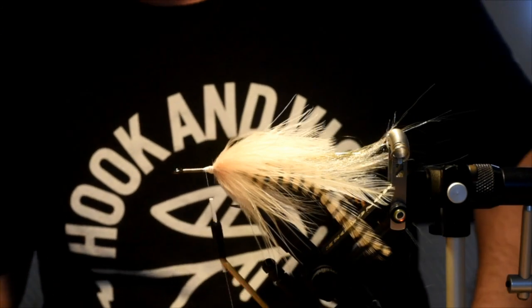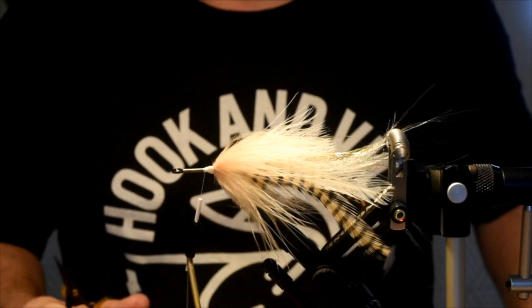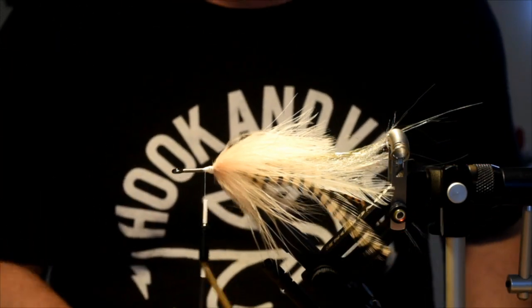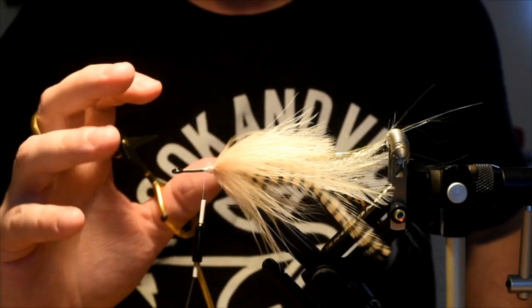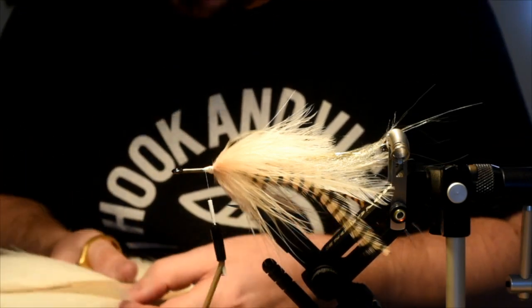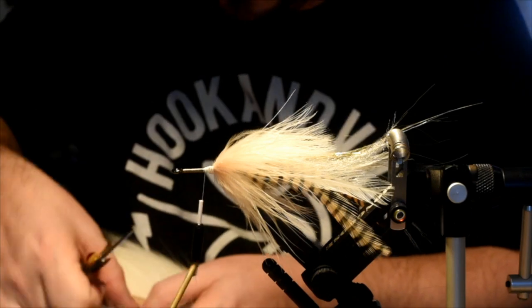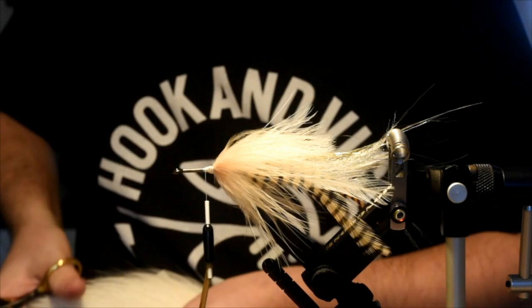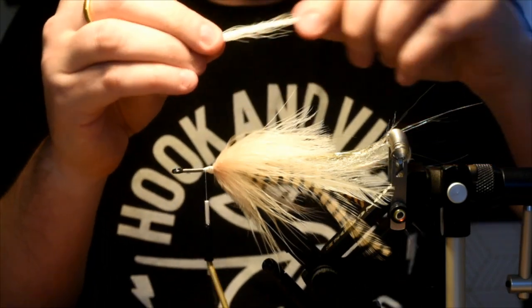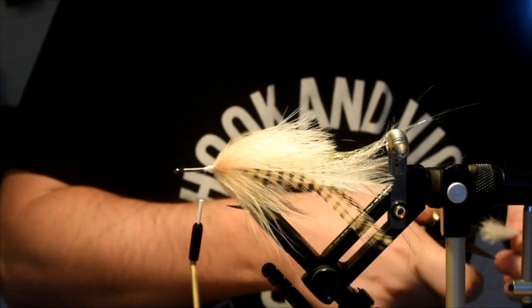Now our next step — we are going to use some bucktail. This is called a brush fly and it uses pre-made brushes, which I'll go over in a second. I'm just going to use some white bucktail to surround the shank — it'll help prop everything up a little bit. I'm not going to use much, just a little bit. Trim that away as close to the skin as possible. I don't want this to go too crazy — I'll get any crinkled or bent ones out. That's going to be kind of my length there, so I'll trim that off.